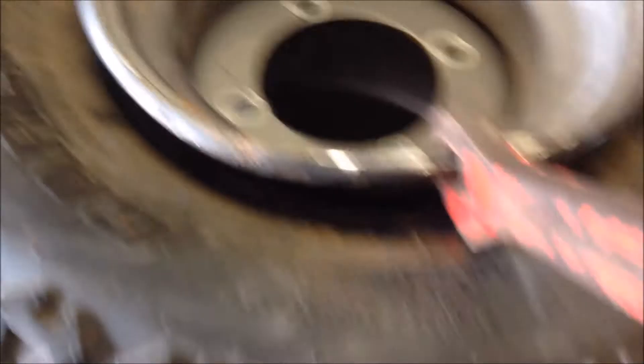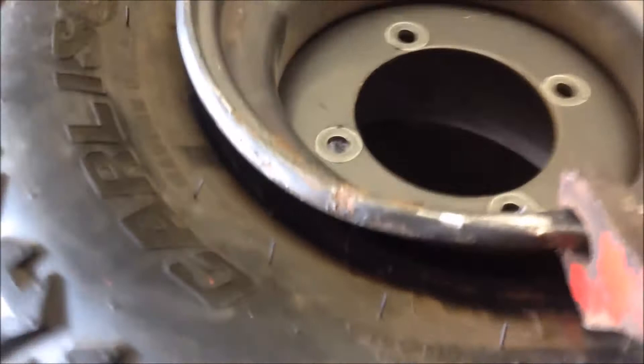Pull this down just a little bit more. Keep working it until it gets straight.